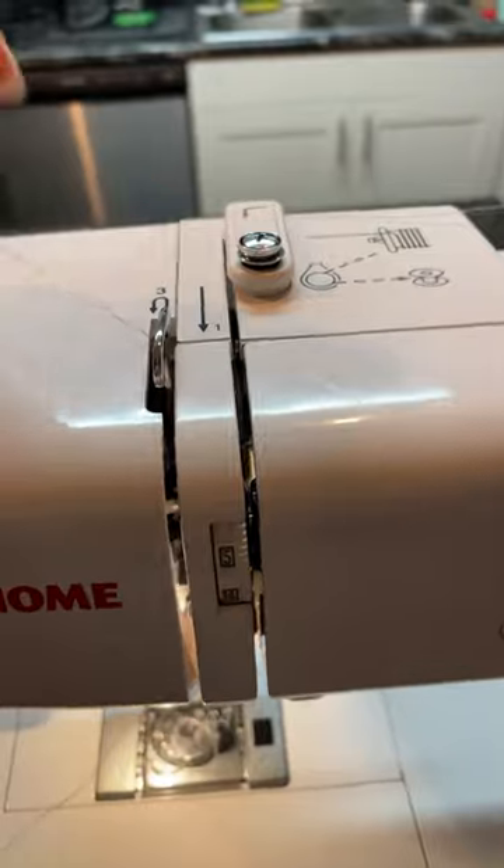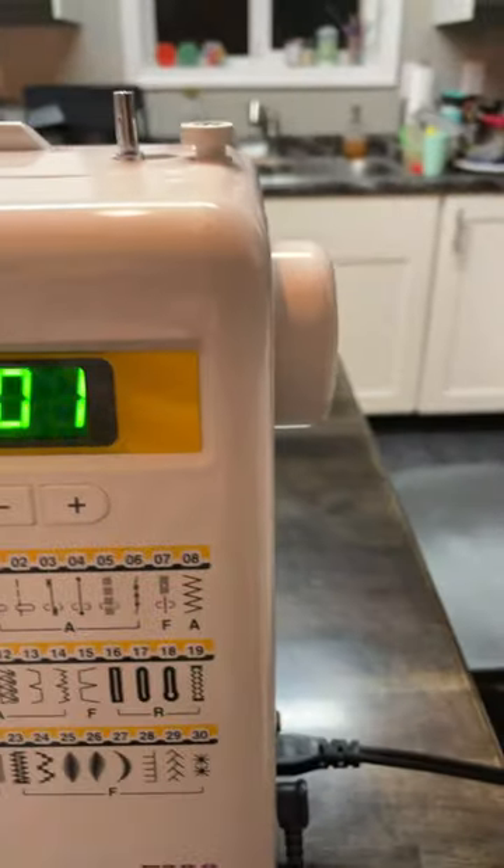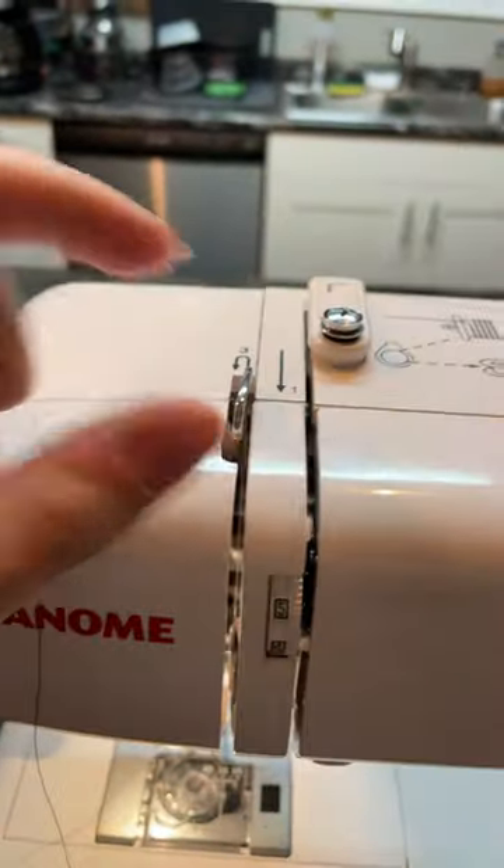The big step here is I need to make sure that I connect it onto my thread take-up lever. If you cannot see this, use your hand wheel right here to raise that thread take-up lever.